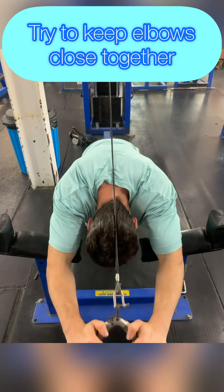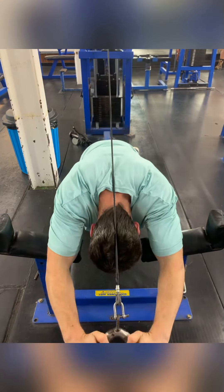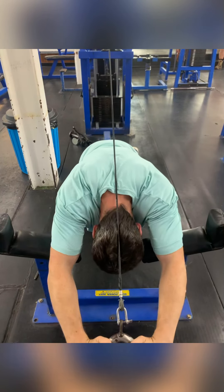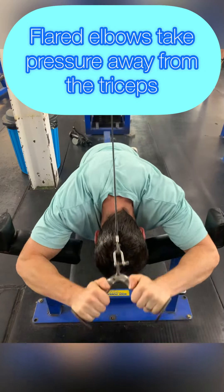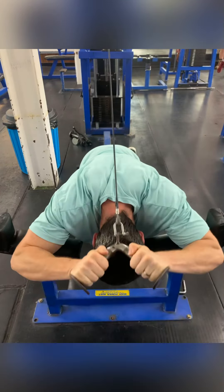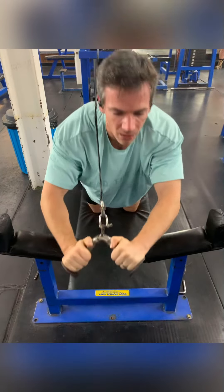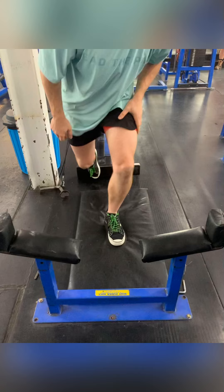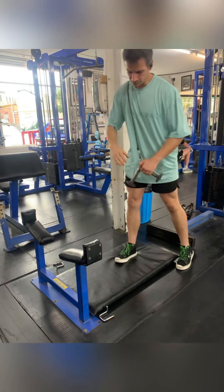If you let your elbows flare out too much, you're going to get more of your shoulder and upper back involved and put less pressure on the triceps. Out here with wide elbows it's becoming more of a compound movement and less of a tricep isolating movement. There's no wrong way to do this, but if you want to isolate your triceps, keep your elbows closer together.